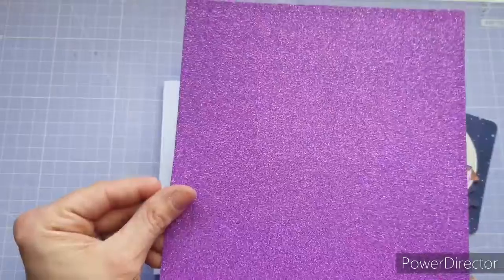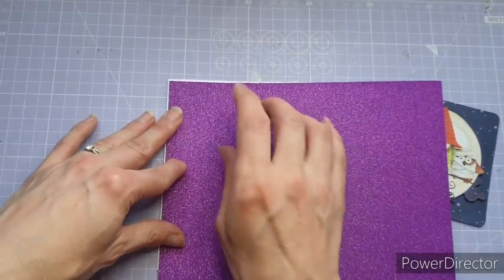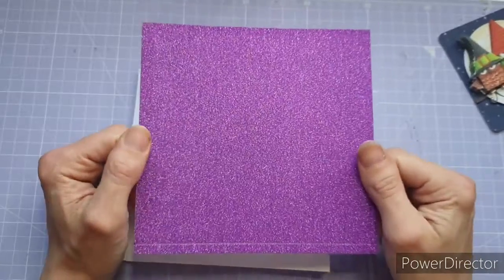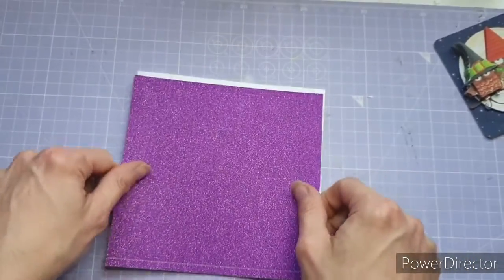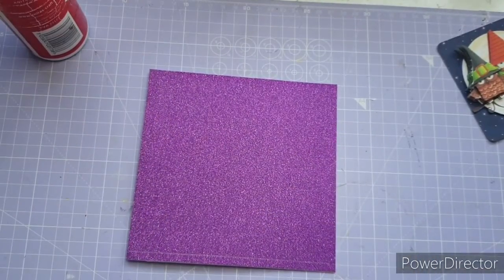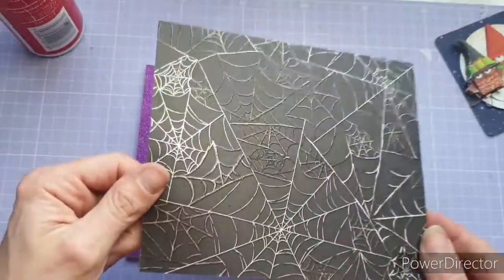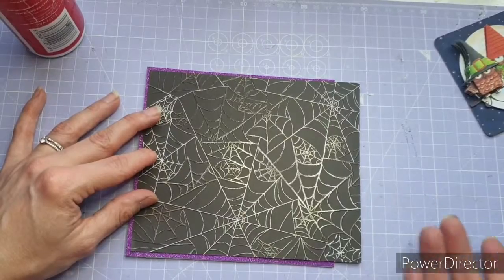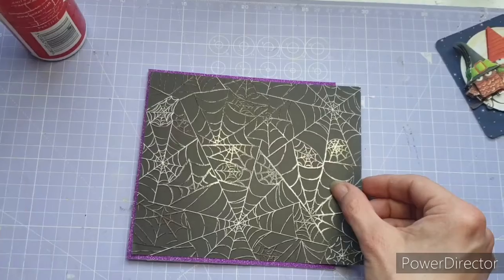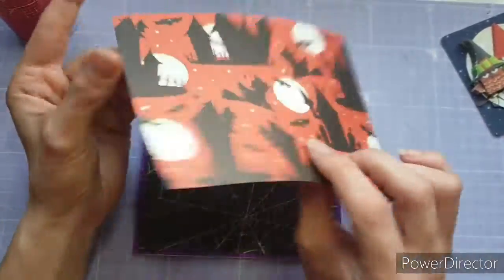The first thing I'm going to do is use this purple non-shed glitter card to create a base layer. I had to cut it to a bit of an odd size because those six by six card blanks are never actually six by six — this has been cut to five and seven eighths by five and three quarters. I'm just going to adhere that straight onto the base, then bring in this amazing piece of spiderweb DSP. It almost fit exactly but not quite, so I trimmed it down leaving about a quarter of an inch border.